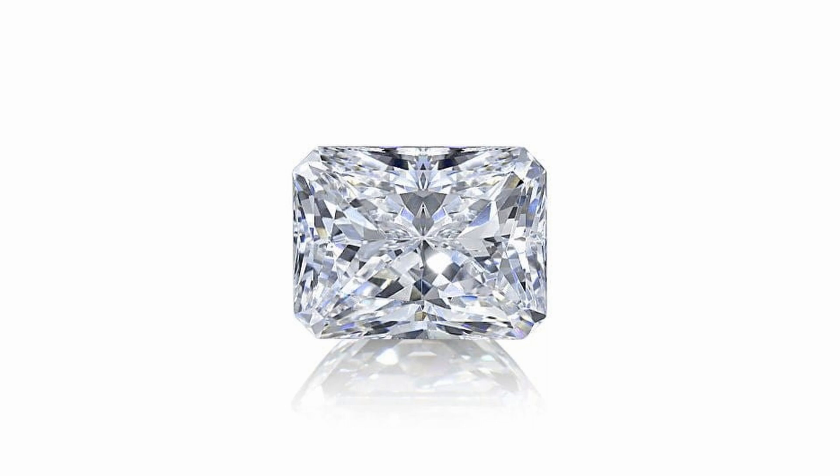It combines the brilliant cut faceting of a round diamond with a square or rectangular outline. Like its name suggests, this gives off a radiant and fiery appearance while still maintaining a contemporary look.